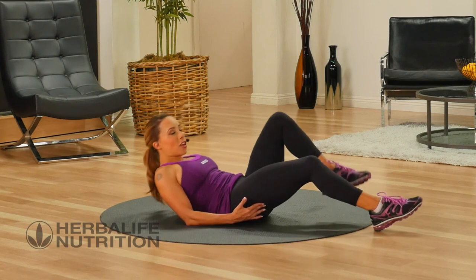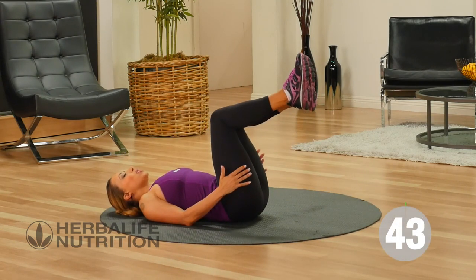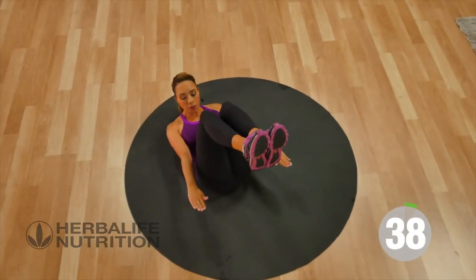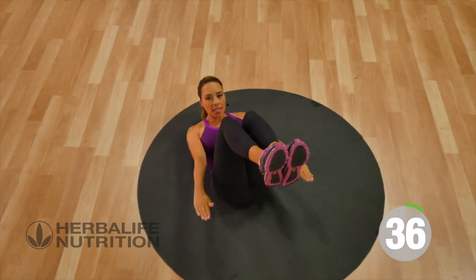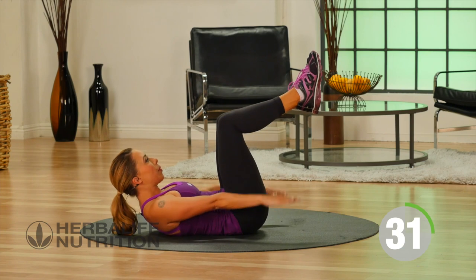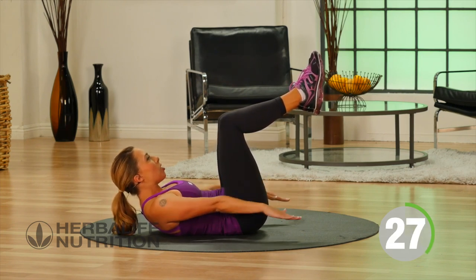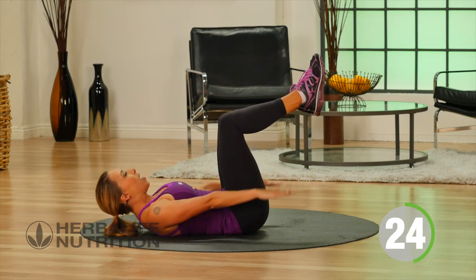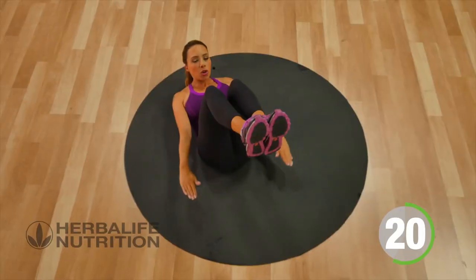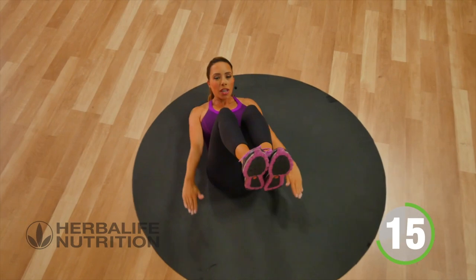Let's start out on the floor, laying on your back, bending one knee at a time into an angle. We call these a tabletop pulse. Go ahead and lift your head up off the floor, shoulders are off the floor, palms are facing down, and then just go ahead and pulse here. If your neck starts to get tired in this position, feel free to go ahead and lie down and come back up. But the aim is to keep your core engaged the whole time in this position. Working the core.